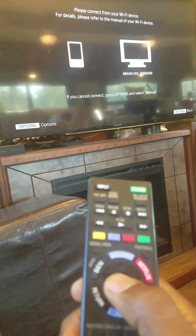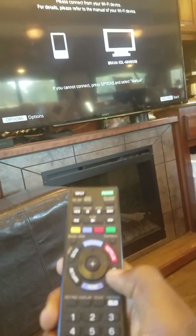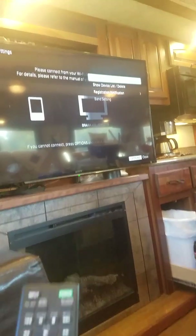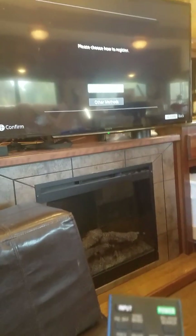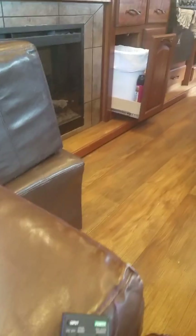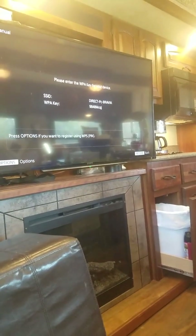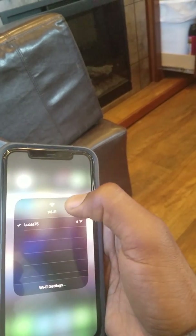Here's where you can connect, but for some reason hitting the Options screen works best. Go to — it's kind of hard to see — but it says Manual and then Other Methods. Here it tells you the name and the password, so on your phone enter that password.